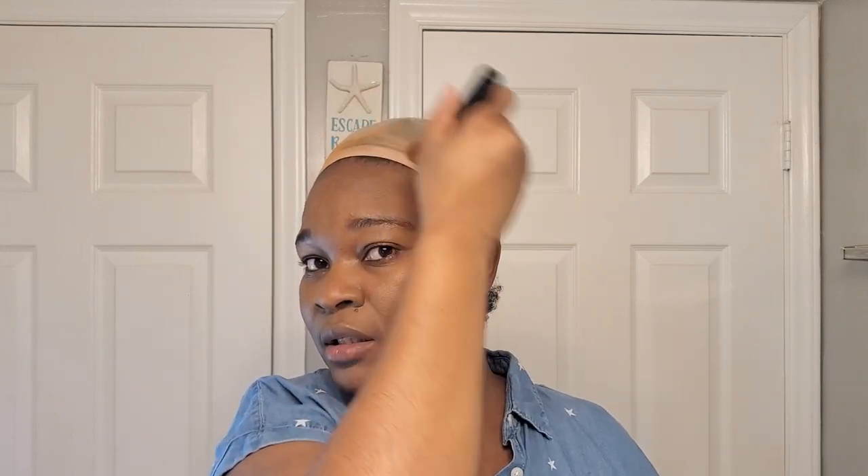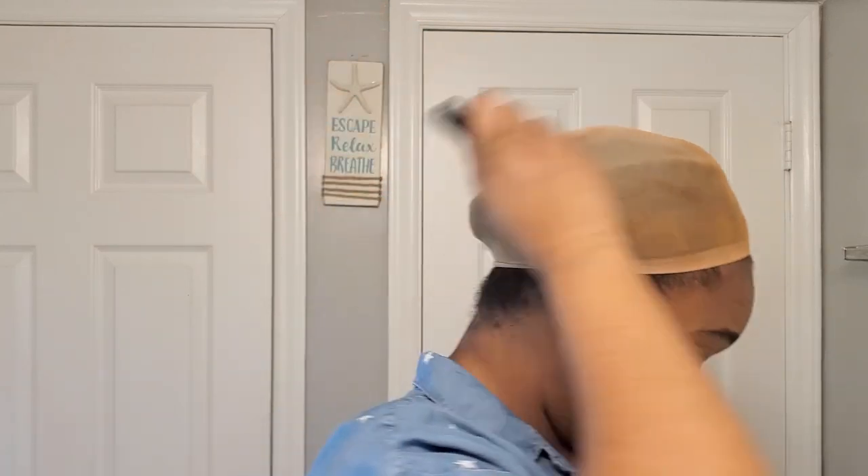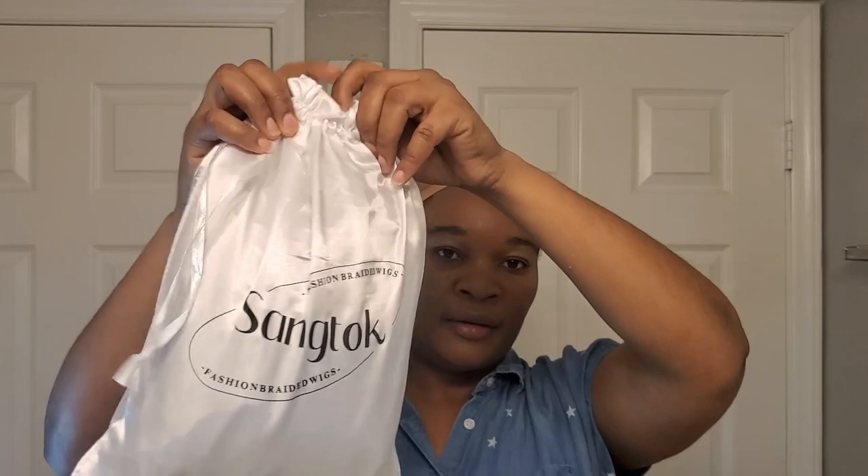Just giving it a little tint, closer to my skin color. I'm trying to get it all around at the back, everywhere, because it's going to be a full 360 lace unit. I'm not doing the bald cap method because I pretty much like to take my wig off every day. So this is our unit - it comes in this beautiful bag to store the unit into.